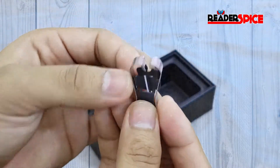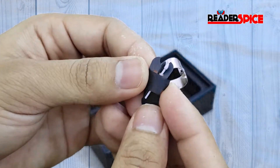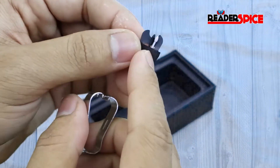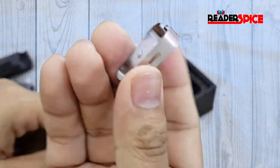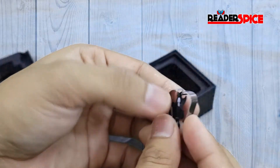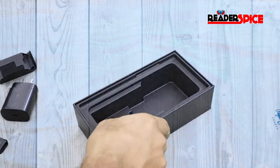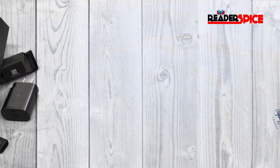There's also the S Pen tips. They give you two extra tips if you want to change your tip — one is black and one is white. With these you can remove and replace your S Pen tip. That's all we have in the box.